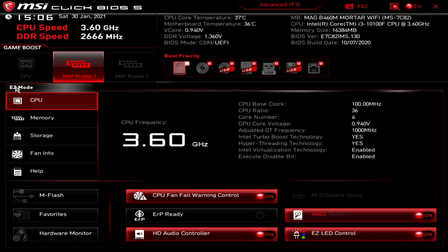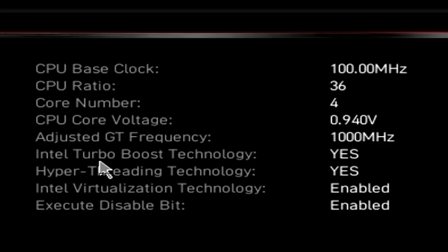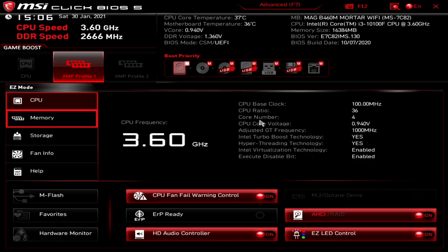On the left-hand side we've got CPU, memory, storage, fan info, and the help section. In the CPU section it tells us about our CPU, all the features which are enabled — Intel Turbo Boost, hyper-threading, virtualization, execute-disabled bits. CPU ratio is listed, the number of cores, and our CPU base clock which is 100MHz.